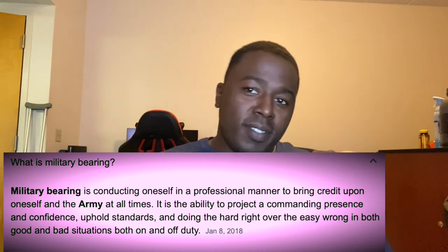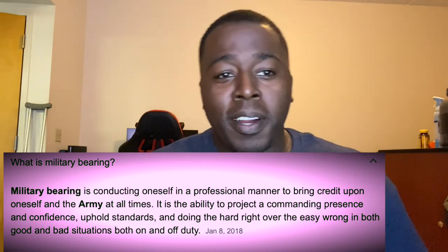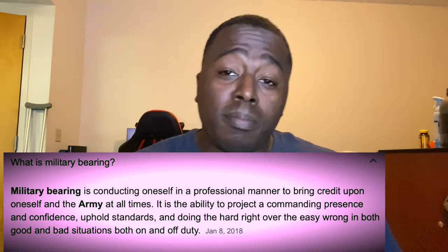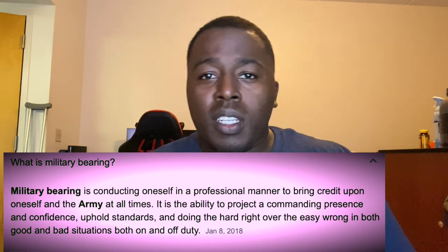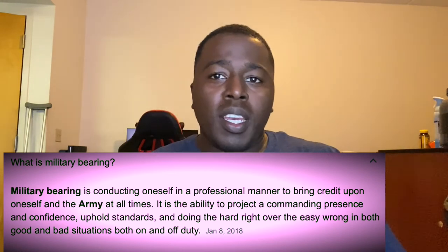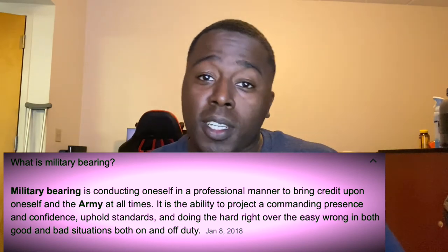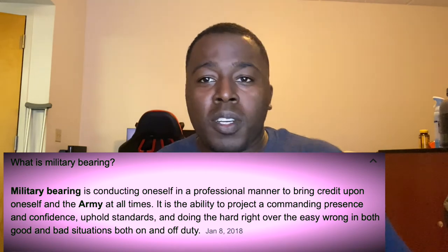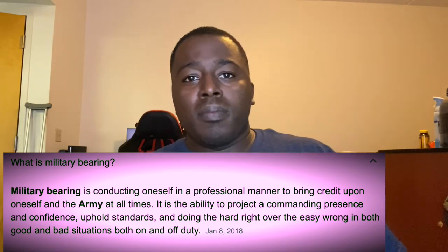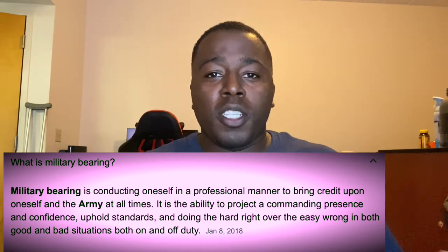This video is about military bearing. I see a lot of guys get checked on and called out on it, and sometimes you won't get called out on it but it will show up somewhere else. Military bearing, in my own words, is pretty much respect.